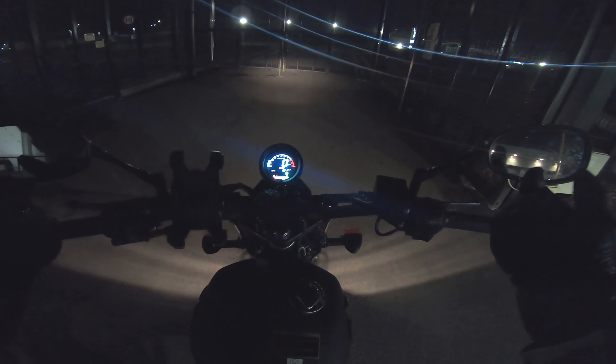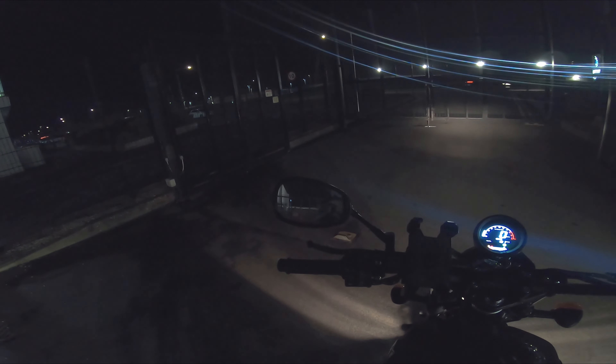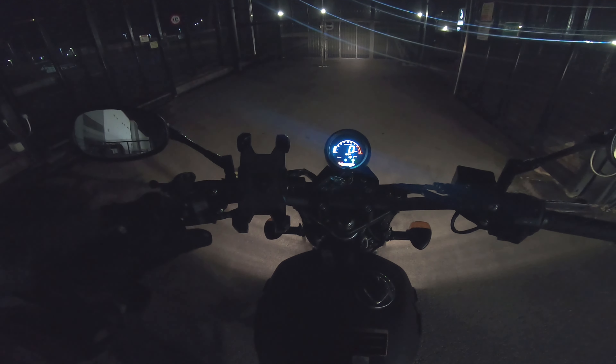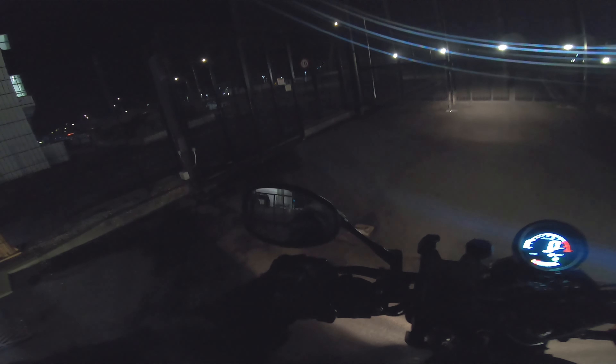Obviously you've got your mirrors. They're low-slung, which means they have an angled arm, which is good. This is not standard, obviously — it's an aftermarket fitment. So you've got your low-beam, high-beam. You've got your indicators: left, right, cancel. You've got your horn — I won't use it, but yeah.